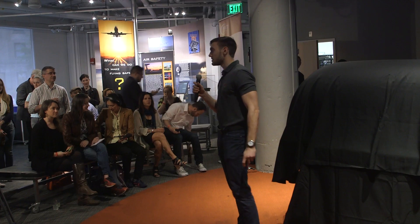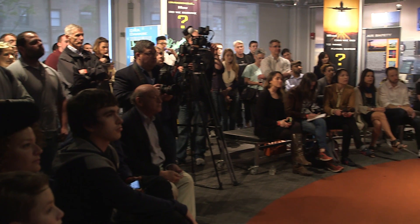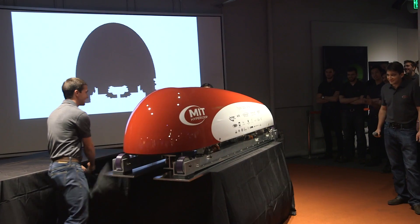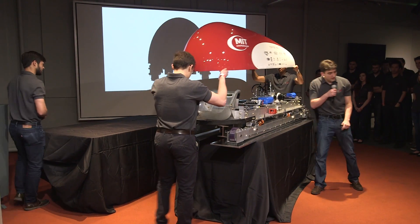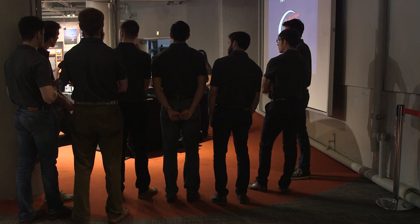Good evening and welcome to the MIT Hyperloop pod unveil event. I think winning the design weekend and unveiling our pod first probably puts a big target on our backs. It's fun when we are challenged to do better. When they were working on this project, half the team were finishing their PhD theses. That was an amazing accomplishment.